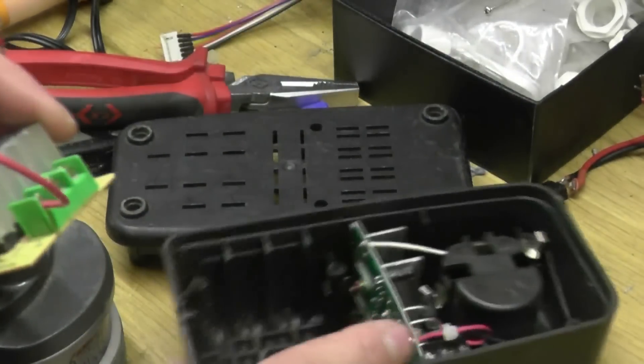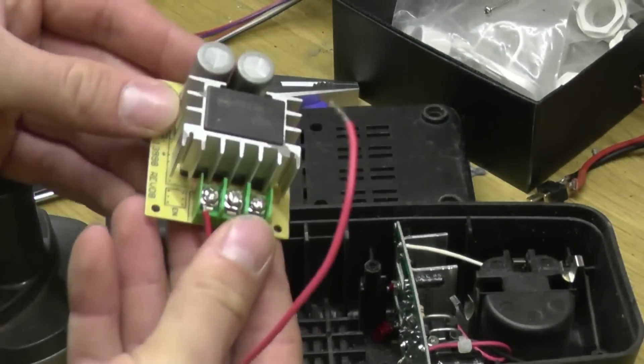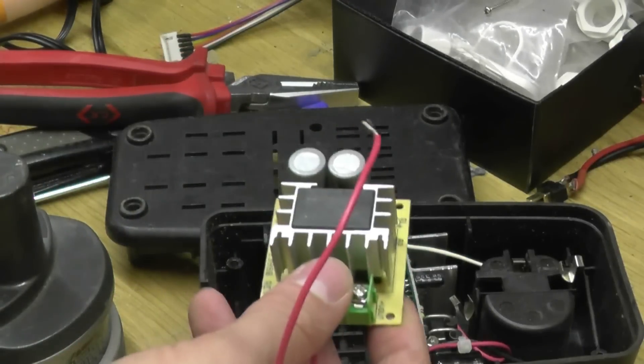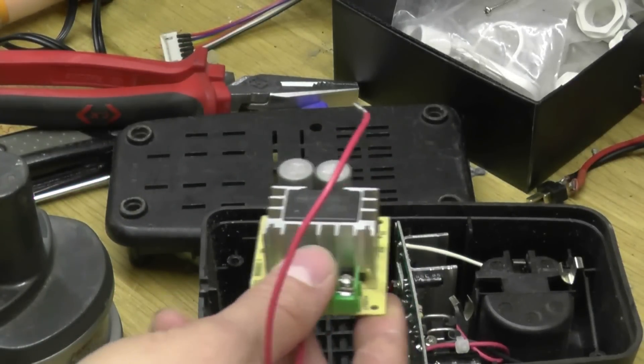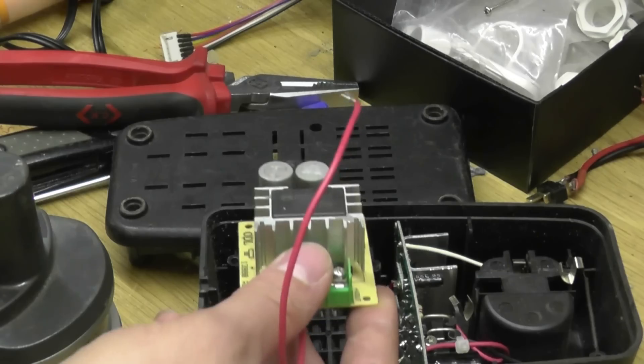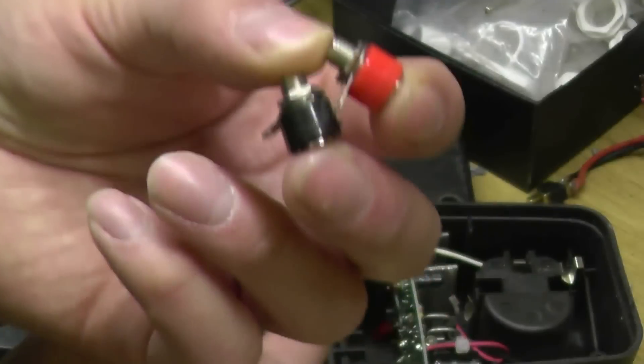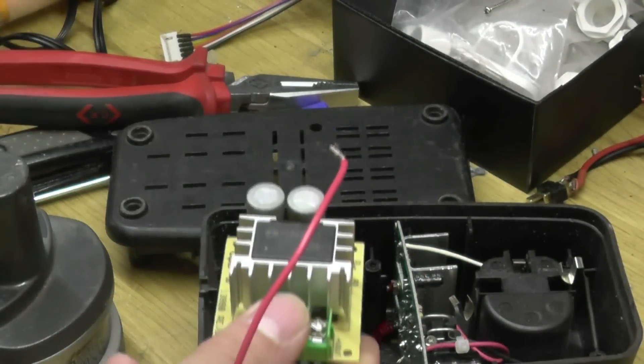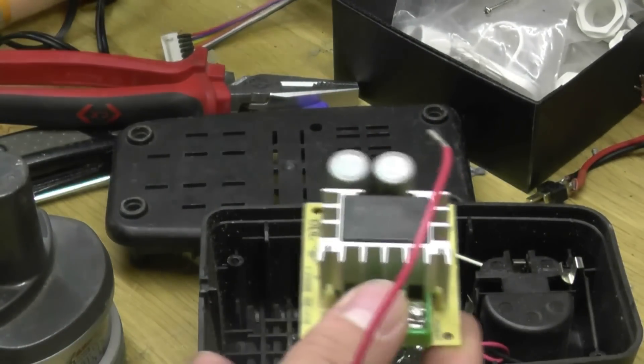For now what I want to do is put a 40 volt to 12 volt solid state buck converter in, and two little banana plug adapters that I can use for my soldering iron — my 12 volt one — whilst I'm on the move.